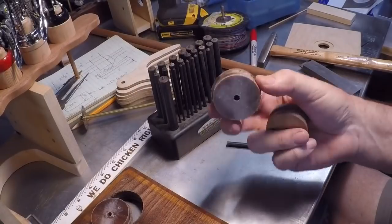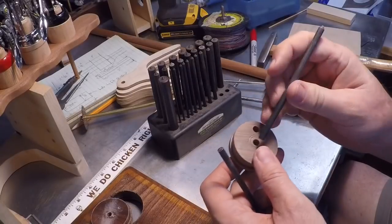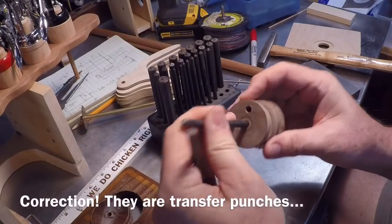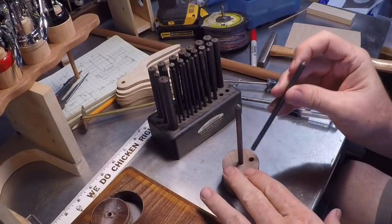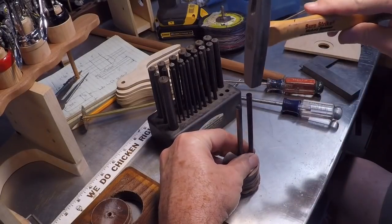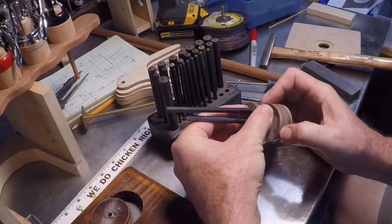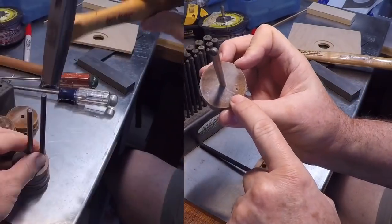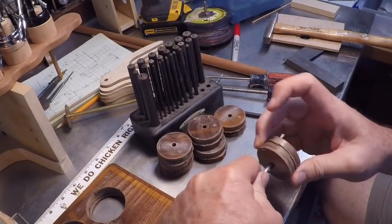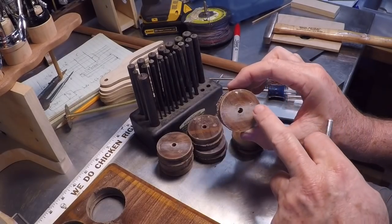I cut all these blanks to the same diameter as my nut — this is my prototype here. To get them all to be kind of the same, I'm using these centering bits. I'll put this through the center drill hole and use this piece to punch a divot into my blank. Now I have a place to drill. That's the best way I know to keep these things fairly consistent one to the other. So now over to the drill press to drill my shaft holes.